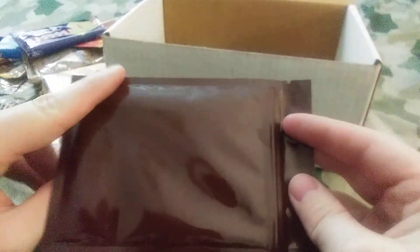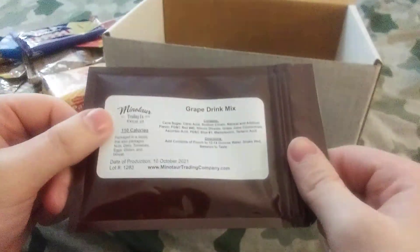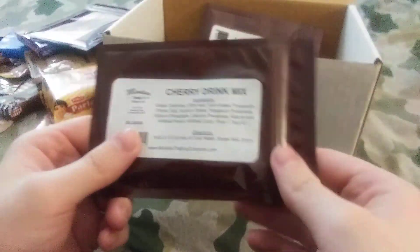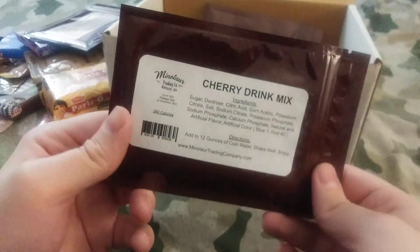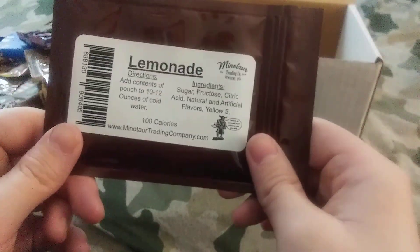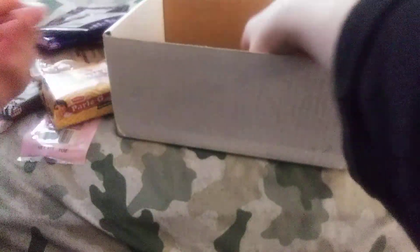We have a drink mix. Looks like Minotaur has changed its labels, or maybe these are just for the smaller ones. We got a grape drink mix — add that to 12 to 14 ounces. We have a cherry drink mix — add that to 12 ounces, maybe less if you want it sweeter. And we got some lemonade — that is for 10 to 12 ounces.